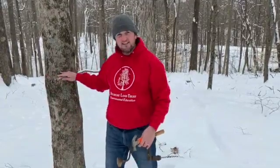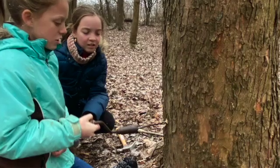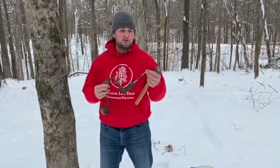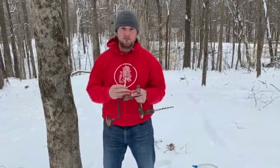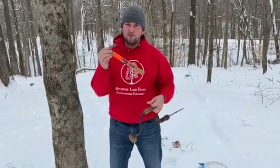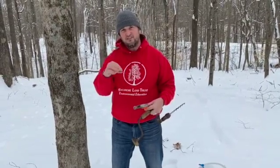Now that you've found your maple tree — you've got opposite branches and measured the diameter at least 10 inches — you need your tools ready to tap. You'll need something to drill a hole in the tree; I like to use a brace and bit with an auger-type bit, as it extracts the wood shavings out and makes a cleaner hole. I'm going to be using a 7/16th bit today. You'll also need some type of spile or spout with a hook to hold a metal bucket, a hammer to drive the spile in, and a nail to clean out the hole and measure depth. We're going to drill this hole about an inch and a half to three inches deep.